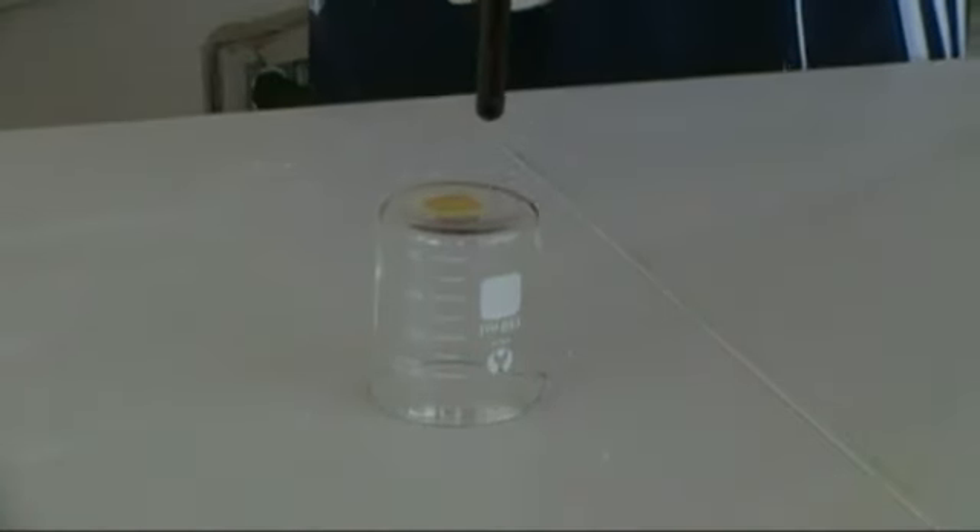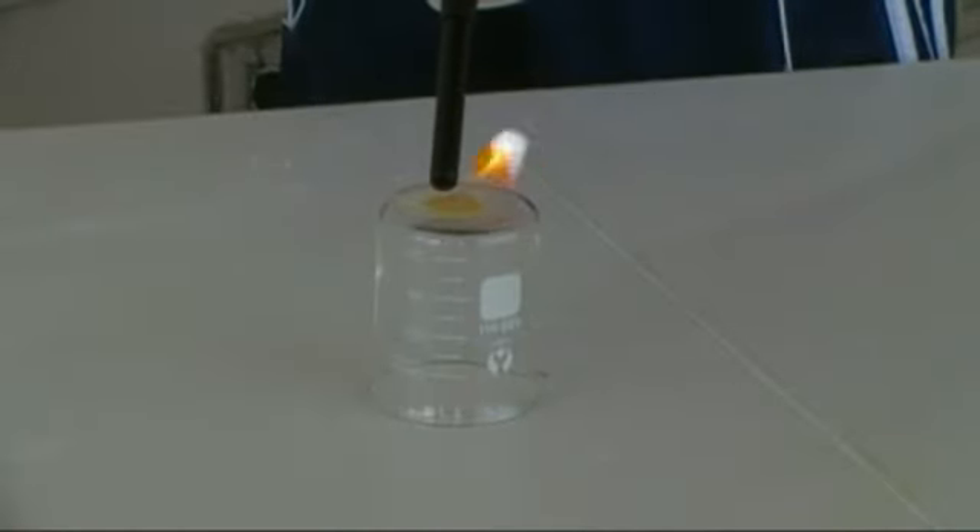Okay, let's get started. First, try to light a pile of lycopodium powder. Notice how it will not combust if you try to light it before it has been dispersed.